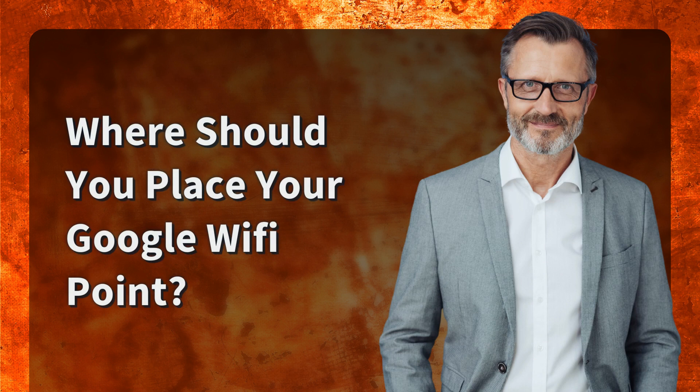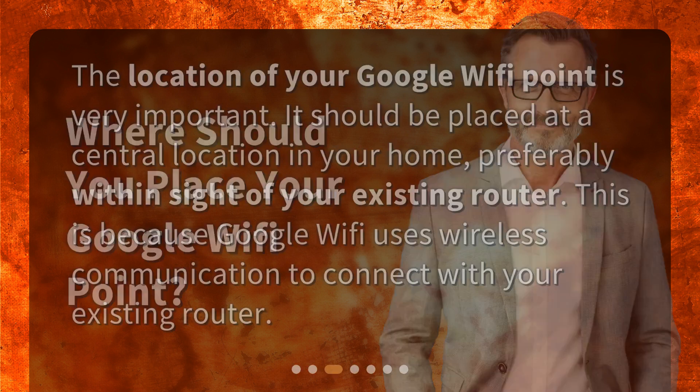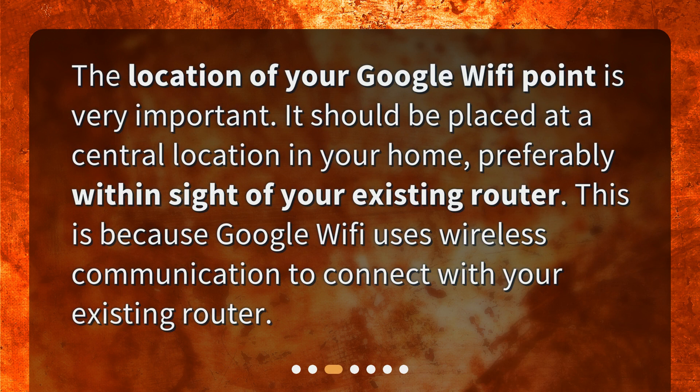Where should you place your Google Wi-Fi point? The location of your Google Wi-Fi point is very important. It should be placed at a central location in your home, preferably within sight of your existing router. This is because Google Wi-Fi uses wireless communication to connect with your existing router.